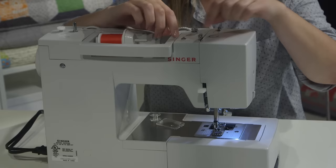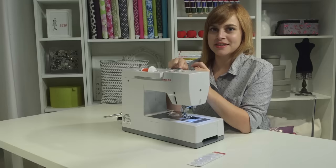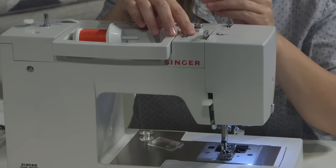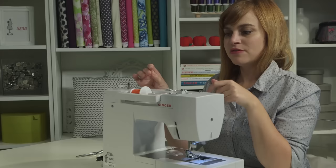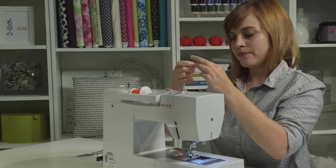The first stop is number one right here — slide it right in there. The second stop is the bobbin winding tension disk, which kind of looks like a screw. Take the thread and mimic what the little diagram is showing: go in front of it and go clockwise around it. The most important part is that the thread slides under the head of the disk and above that little washer. You should feel some tension or resistance on the thread when you pull on it — it's kind of like flossing, just getting it in that little crevice.